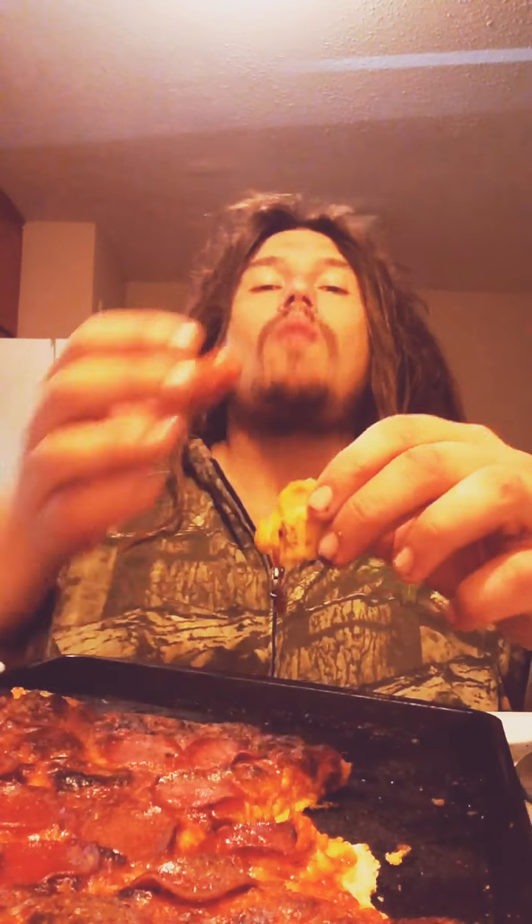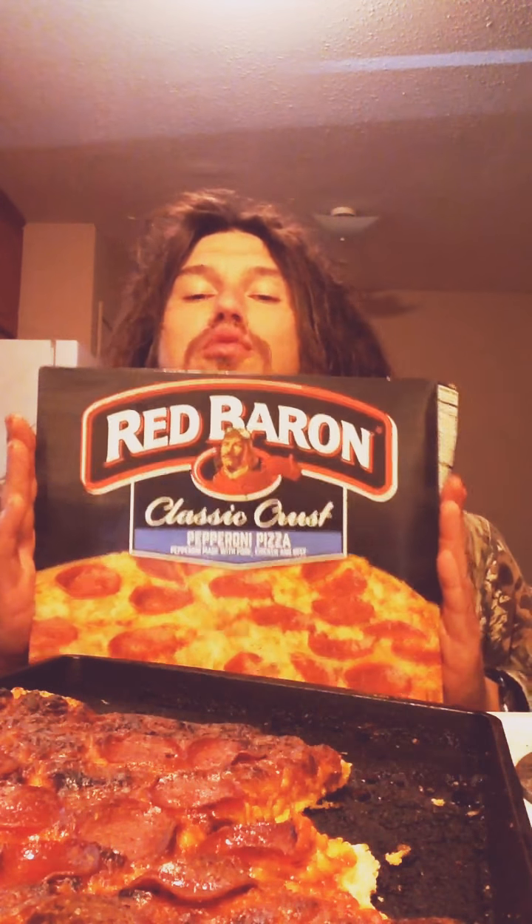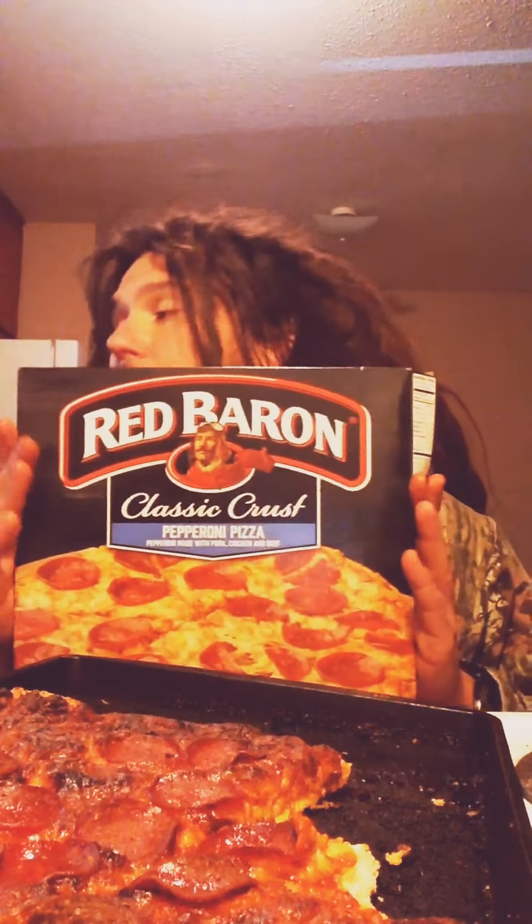Makes it salty, but right there on that crust, you roll it up — it's almost like an egg roll. Pizza up your Red Baron pizza. We'll see you on the next episode.